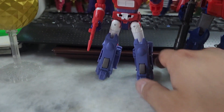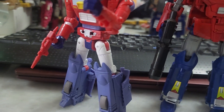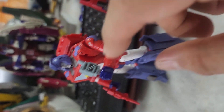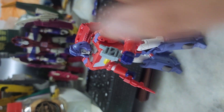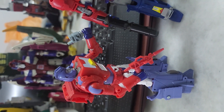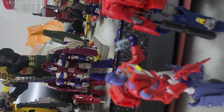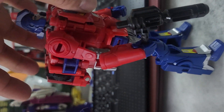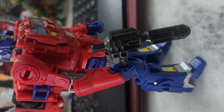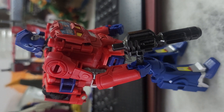Let's see if the wheels roll — oh yeah, they roll! For accessories, the Legacy one comes with what I think they call the AllSpark or something like that, plus a red colored rifle or gun. For the Power of the Primes one, you get the front half of the Optimus Prime laser rifle, which is supposed to combine with the back half to form the full rifle.